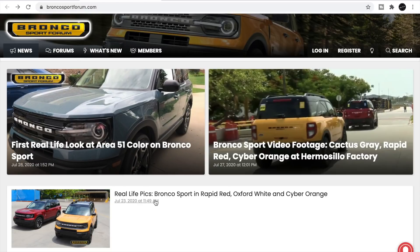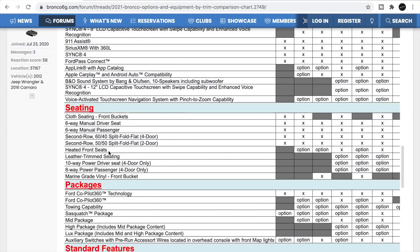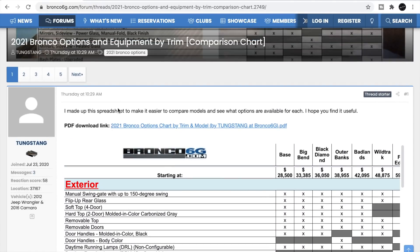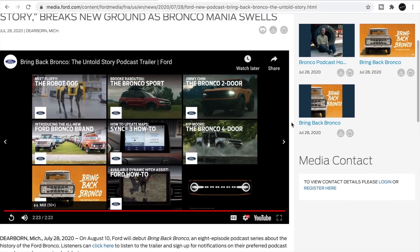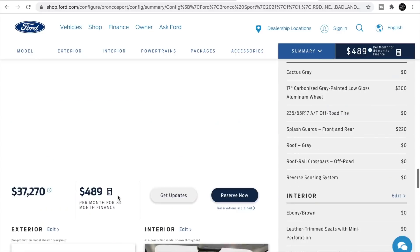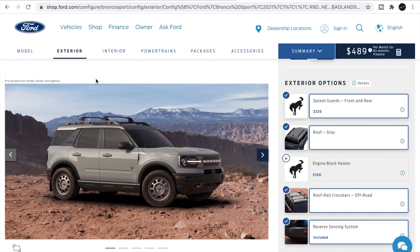What's going on guys, JT here with the latest Mustang automotive news. We've got the Area 51 color on the Bronco Sport, we also have a full list of what options come on what model over at Bronco 6G. Ford is coming out with a podcast — an eight-episode series on the Bronco and its history. Also, we're going to build up a Bronco Sport so you guys can check out the configurator over at ford.com.